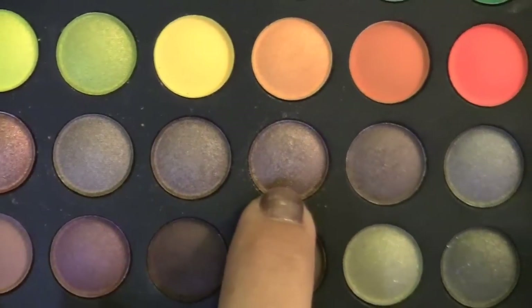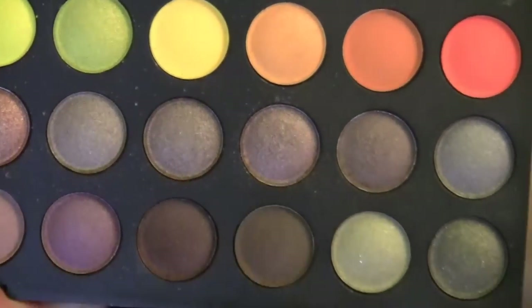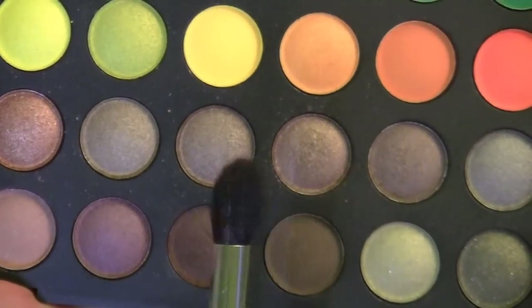Next I'm taking this brownish gold color with a tapered blending brush. I'm just going to pick some of that up and work it into the crease.